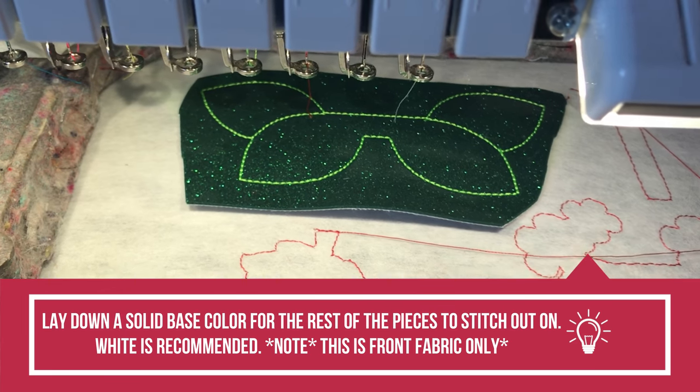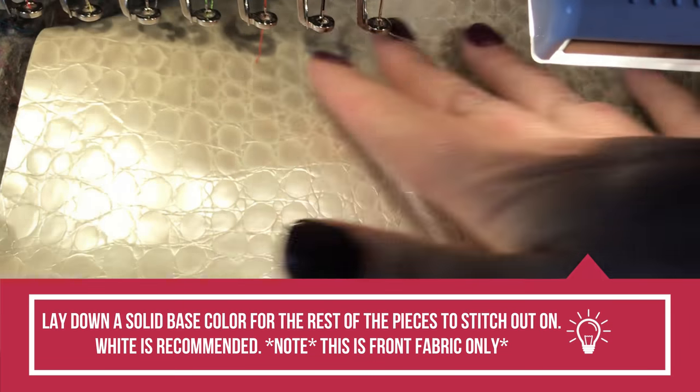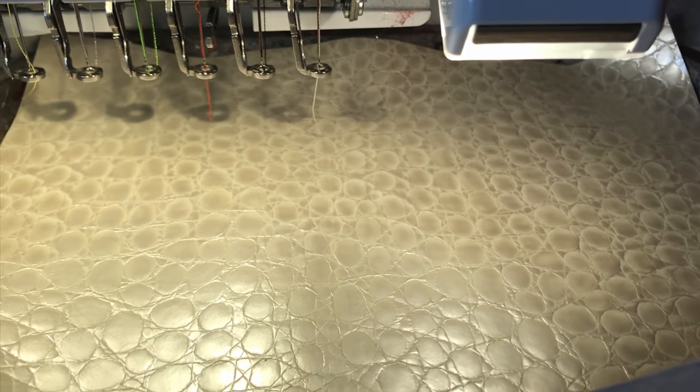I did the same thing with the felt on the back, and then basically the rest of it is going to be white — a solid base vinyl for the rest of it to work off of. So I'm just gonna put down a textured piece of white and go ahead and stitch the next step.